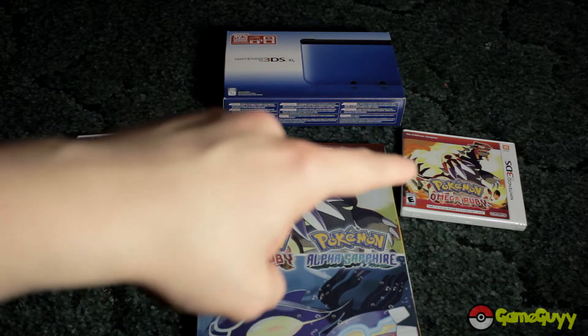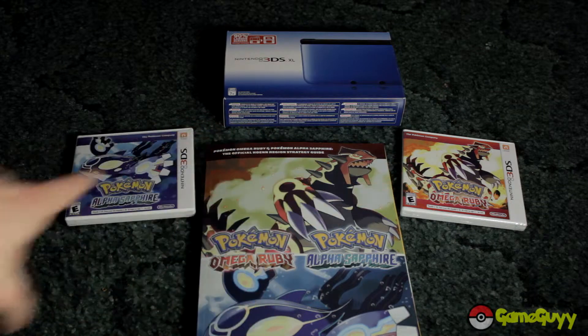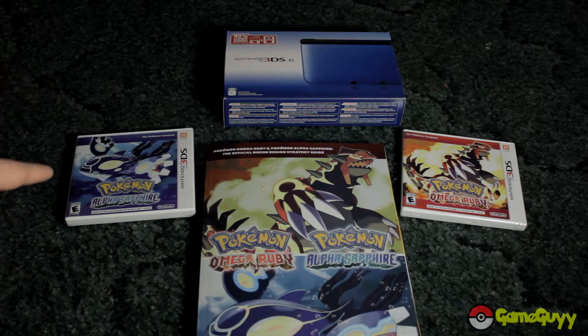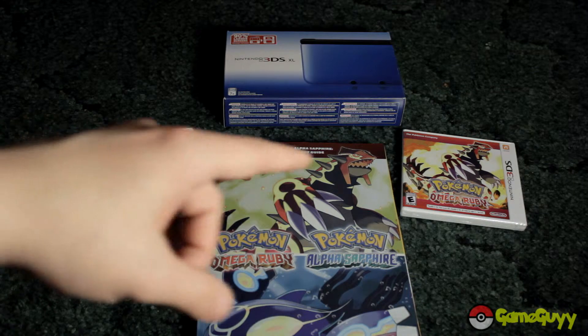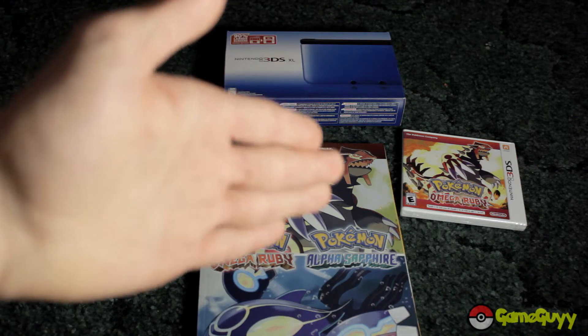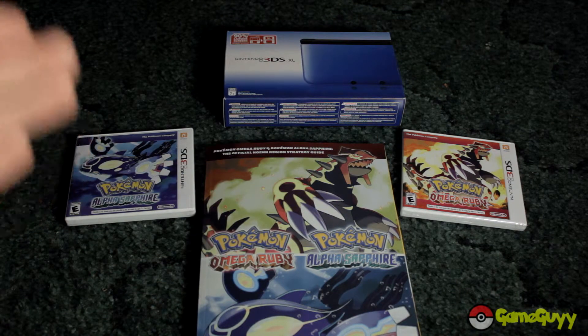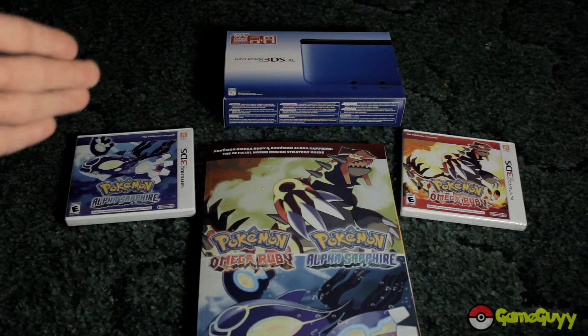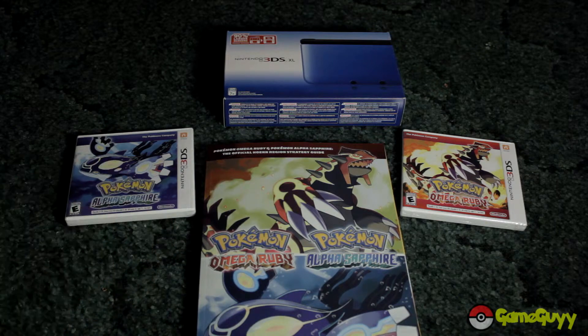Anyways, I'm going to start off with Omega Ruby as my main game. 12 years ago, Sapphire was my main game and I actually owned Sapphire by itself for a while until I got Ruby. Alpha Sapphire will be my second playthrough game. I also bought a Nintendo 3DS XL and the guidebook as you can see.